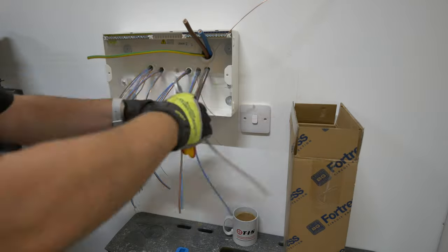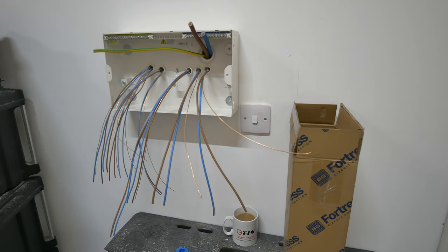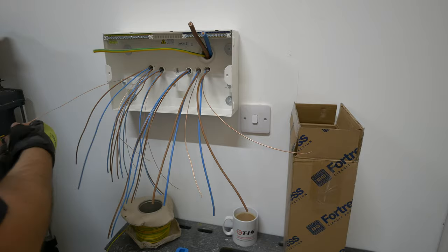These Weir croppers are currently on offer at Amazon, which is where I got them from. I think they're around 25 quid and they are super - VDE rated and really good sharp croppers.